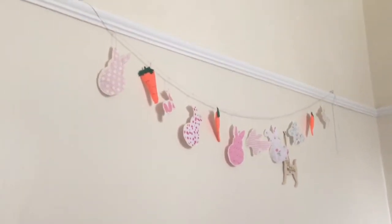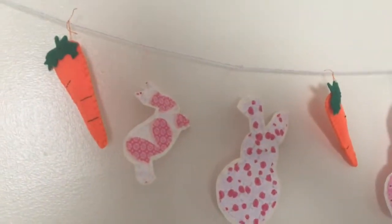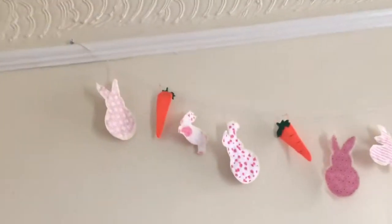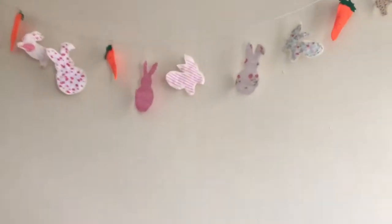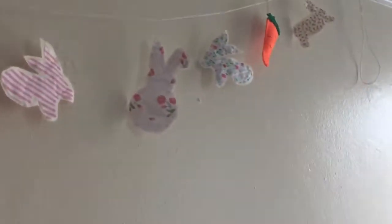So I made this Easter bunting. I'll jump up on my bed - it's been in my room for like a week. I'm going to move it into the living room. The Easter bunting is now in the living room. You can see this on my craft Instagram - if anyone wants to go and have a look I will put it in the comments and description below.